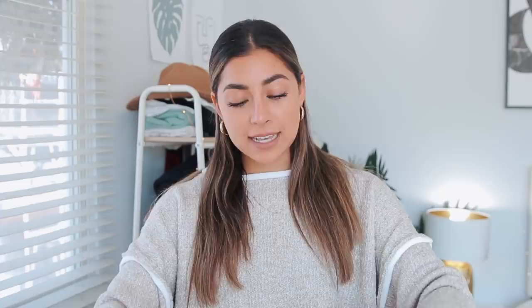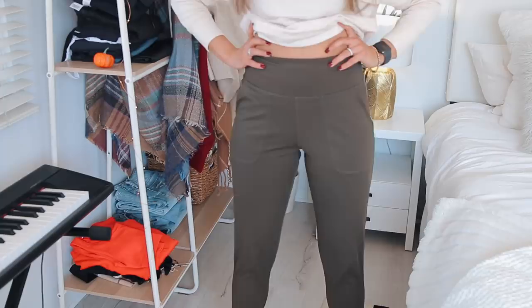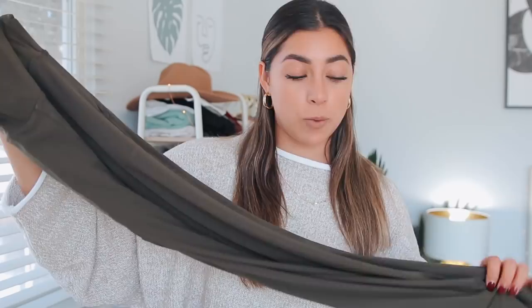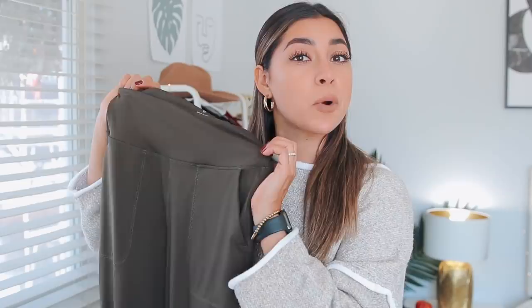The last thing I want to show you guys are these joggers — they're a knockoff of Lululemon joggers. A friend of mine posted that she was wearing Lululemon joggers and I zoomed in and realized they looked exactly like these from Amazon. They're extremely stretchy, very comfy, high-waisted, and they have pockets. The material is 20% spandex and 80% polyamide. They're 100% a dupe for the Lululemon joggers, very flattering, and I might get more.